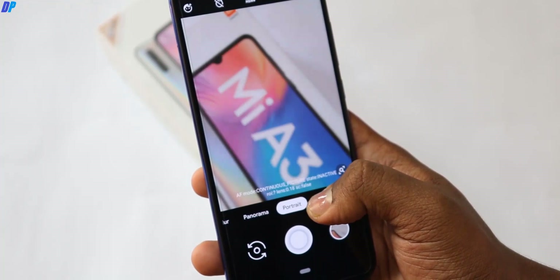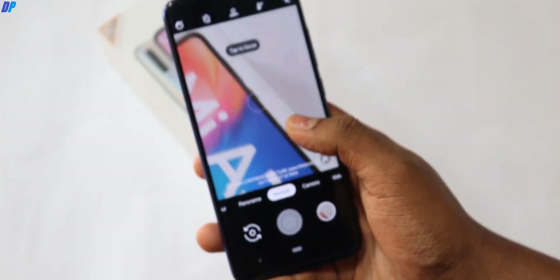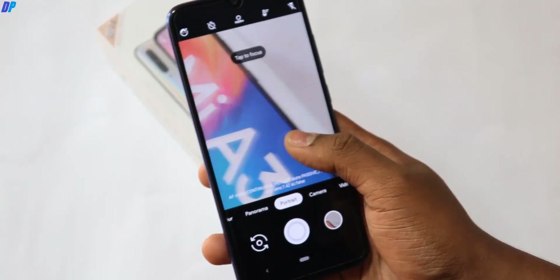Then you can see the portrait mode. The portrait mode works on both front and rear camera. As compared to the stock camera, the portrait mode is very good.